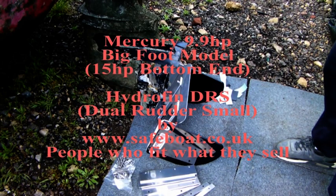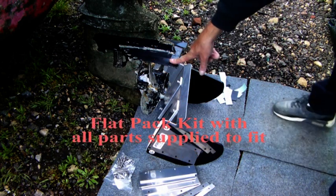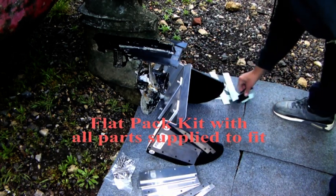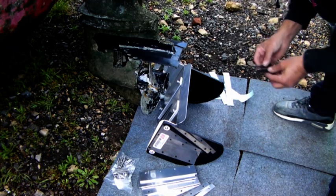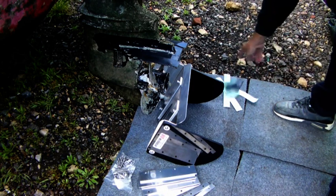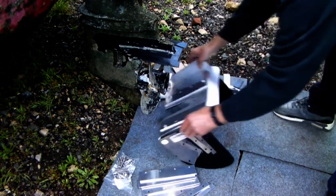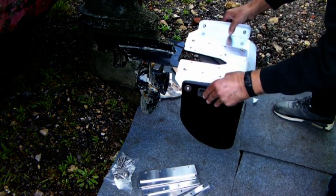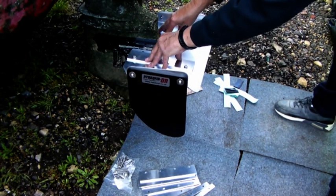Fitting the rubber to the Mercury 9.9 Bigfoot as suggested in the instructions. I've trimmed the front and back, peeled it off the paper, cleaned the surface, and stuck them down. I'm ready to offer up the kit to see if we need to put any more rubber, because it comes with another one millimeter piece of rubber in case this isn't bedding down nicely.